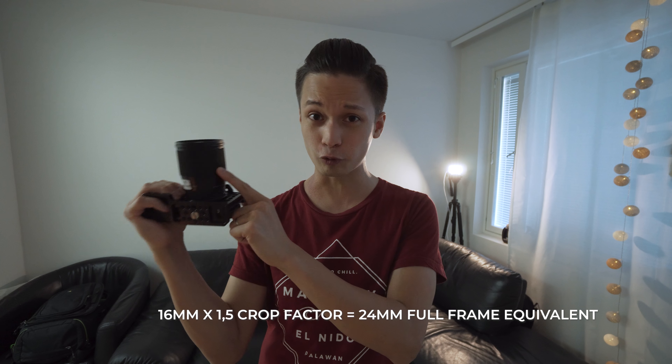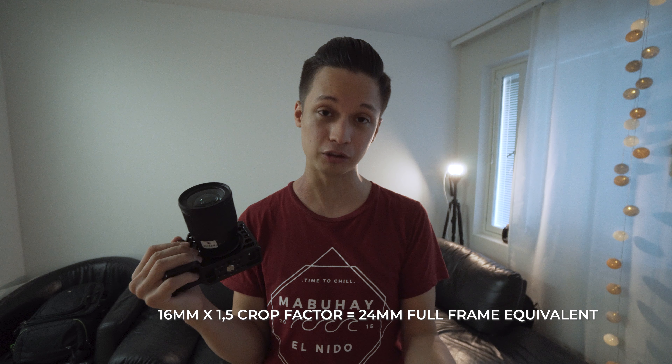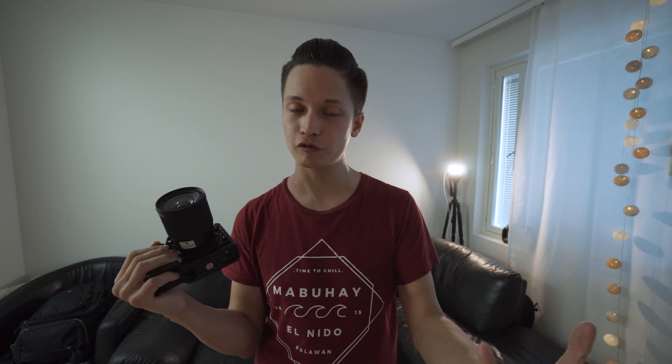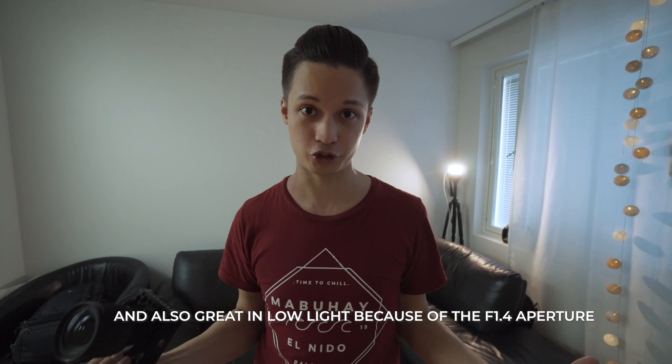In Peter's video, he's using his Sony a7 III full-frame camera with his Sony G Master 24mm f1.4 lens. To get that same cinematic look, I'm using my Sony a6500 with the Sigma 16mm f1.4 lens. Because this is a crop sensor camera with a 1.5x crop, it makes this lens equivalent to 24mm on Peter's full-frame camera, giving the same cinematic look and feel. The good thing about this lens is that it's wide enough to get those detailed close-up shots but doesn't distort the image too much.